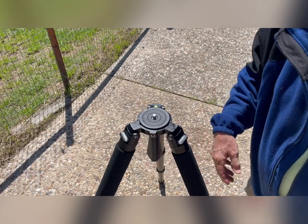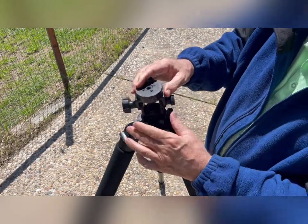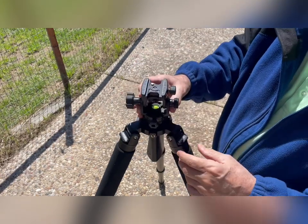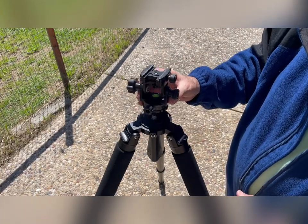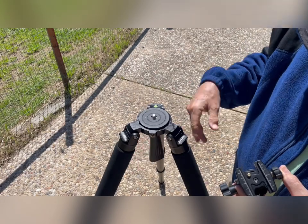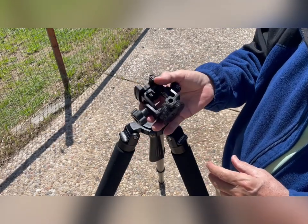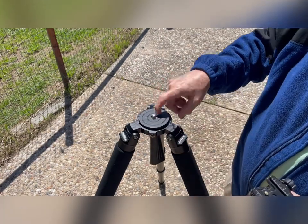Let me make something clear. Previously in the video I was showing this head — I don't want to mislead you. This is an Acratech head; it doesn't come with this tripod. That's a separate item. The tripod comes with the leveling bowl or the base plate I showed before. This is an almost $500 head that I bought separately to go with these legs.